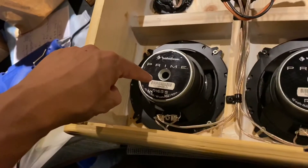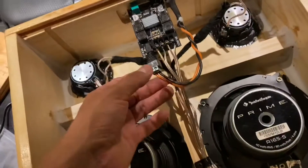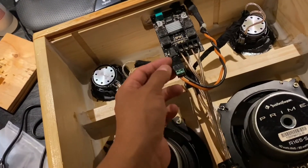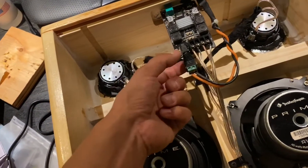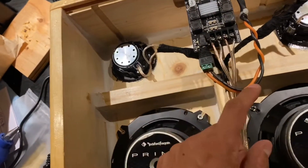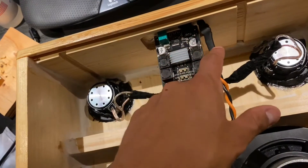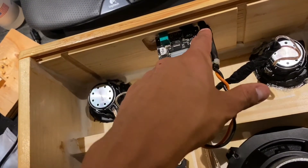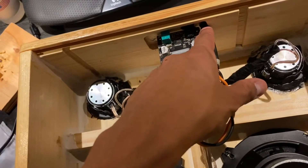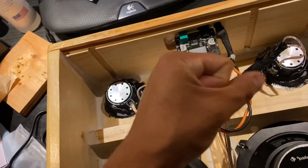These are all soldered together — here's the board. I didn't want to mess with the DC connections, so I went ahead and used this adapter. This is all fed in right here. This is heat shrink — it's going to help hold the pressure inside the box since it is a 100% sealed unit.